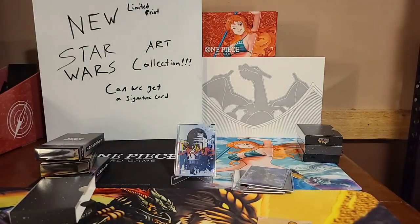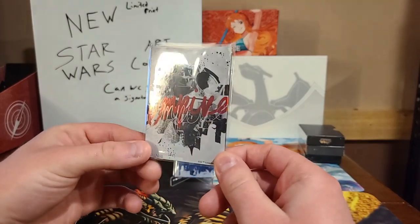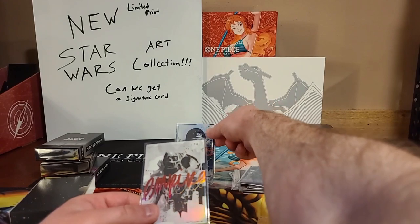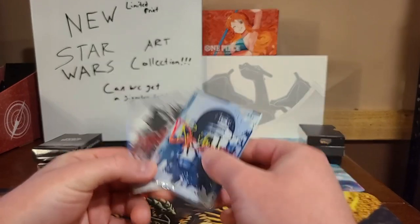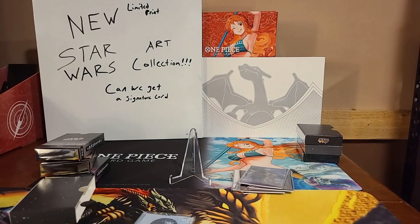You have to be very, very careful with this. I do not know if we can get these graded as of right now. Like I said, these cards are thicker card stock, and I don't know if PSA, CGC, Beckett, or any other card grading services will be able to grade these. That is beautiful. Did we just get two signatures in the one box here, ladies and gents? That is absolutely crazy.